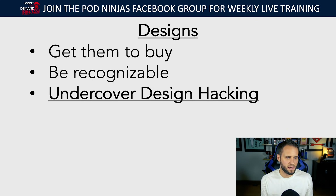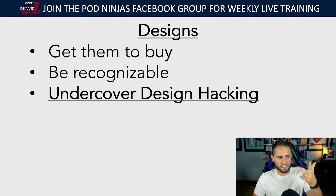You can go online, do some research, find best-selling designs, and create your own version. A lot of times what I do with clients is: if we find a best-selling design on a specific product, my clients will choose a different product that makes more sense for the niche, then create a version of that best-selling design for it. They can almost steal that market share because they're offering something different. That's the point of Undercover Design Hacking. Go into the POD Ninjas Facebook group — these three pillars on niches, products, and designs are covered in depth there.